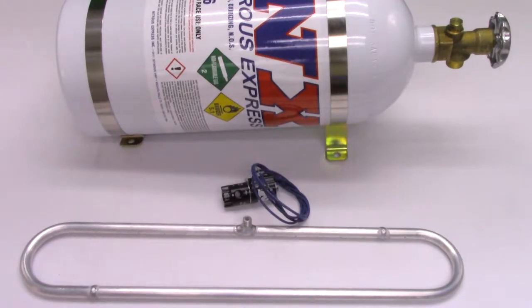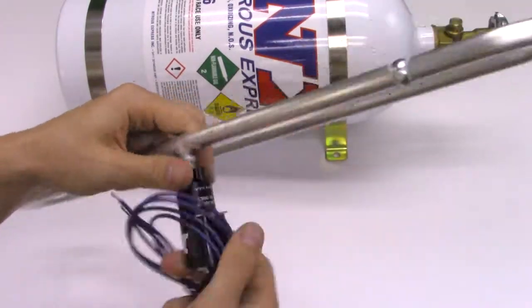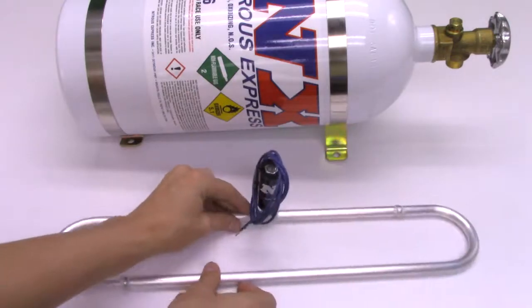A large benefit of our CO2 system is refilling the bottle will be about half the cost of refilling a nitrous bottle. This solenoid mounts directly to the intercooler spray ring to keep things nice and compact.